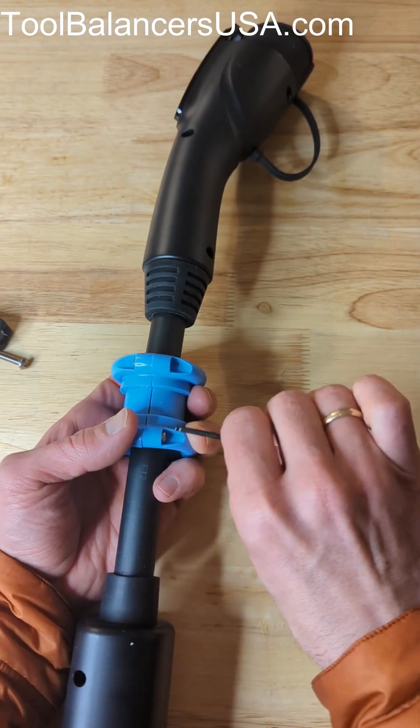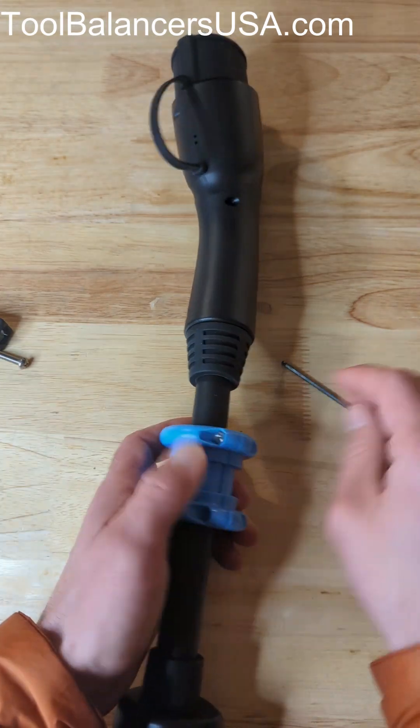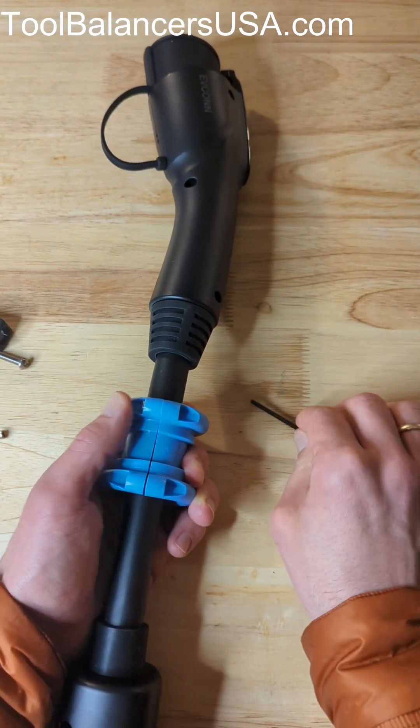There are four screws altogether to secure it around the cable. You need one allen key.